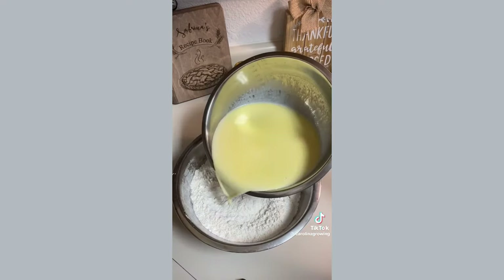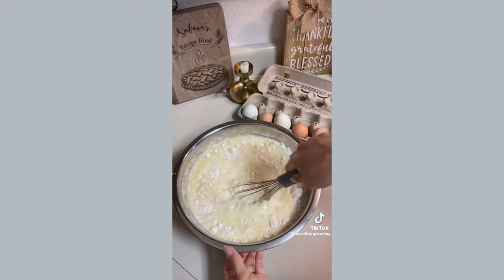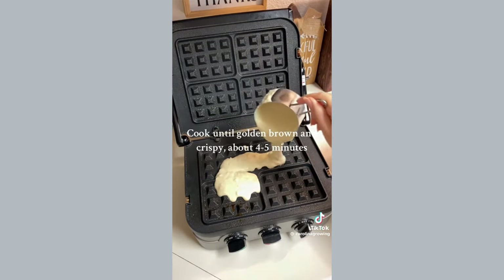Take the wet mixture and pour it into the dry mixture carefully. Then with a large whisk, go ahead and whisk it together until a batter forms. Take your batter and pour it into your waffle maker.